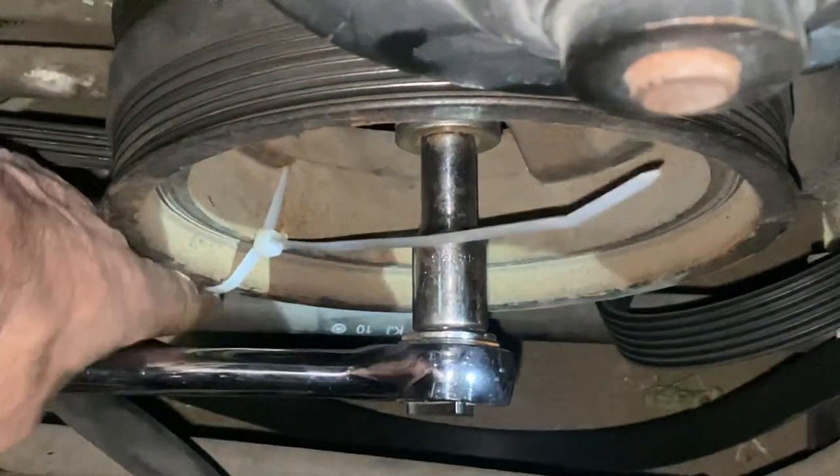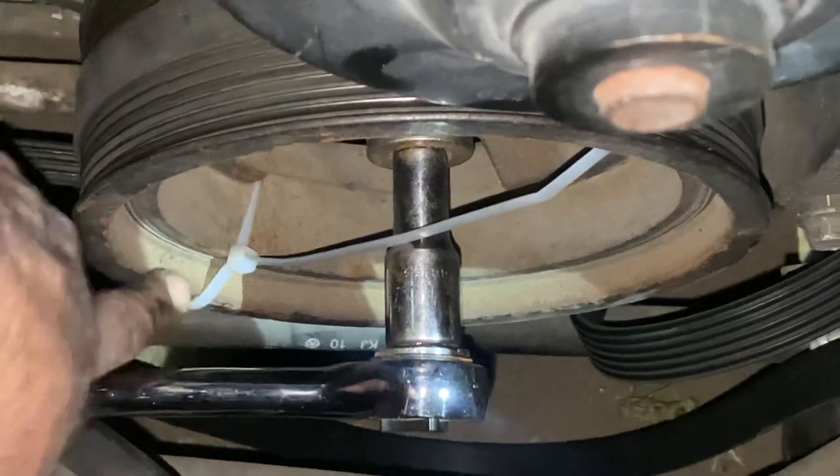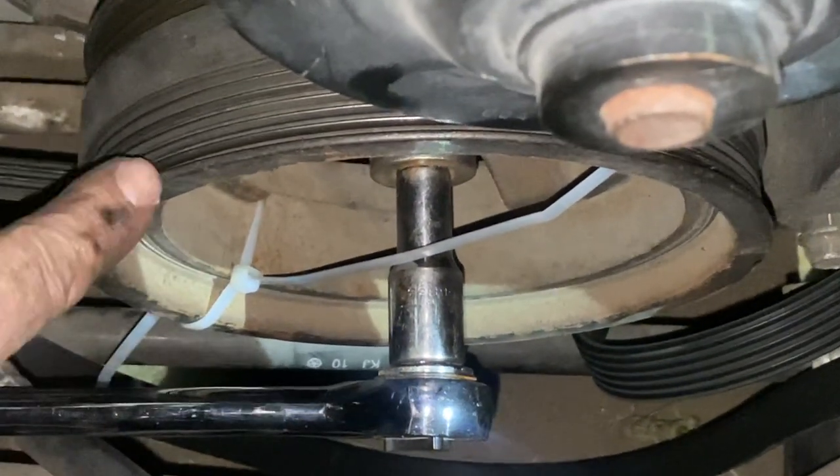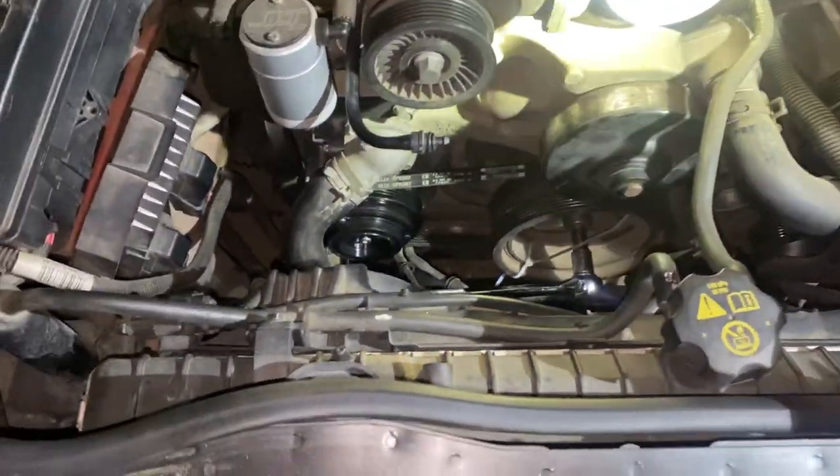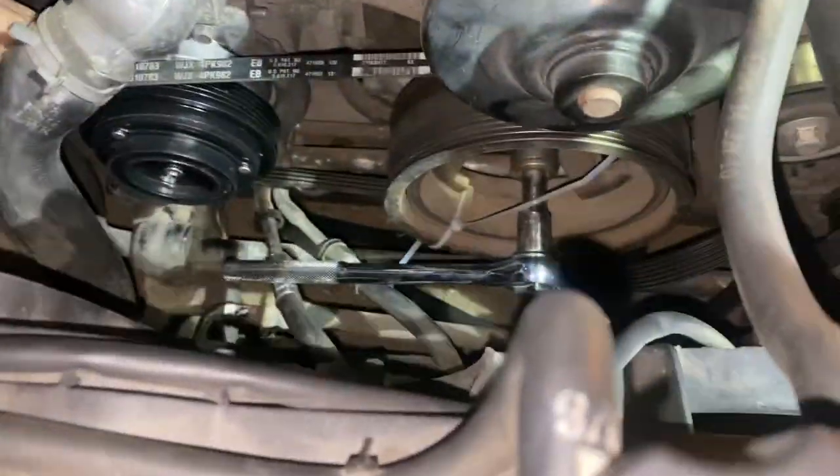All you got to do is get two tie straps, a nice good tie strap, and tie strap it to the very end as you're tightening it up right there, and then just crank it up and boom, it'll crank right on. That's how you put it on — AC belt, and it's a stretchable belt, and as you see, it's on. It's nice and good, so yeah, y'all, we ready.